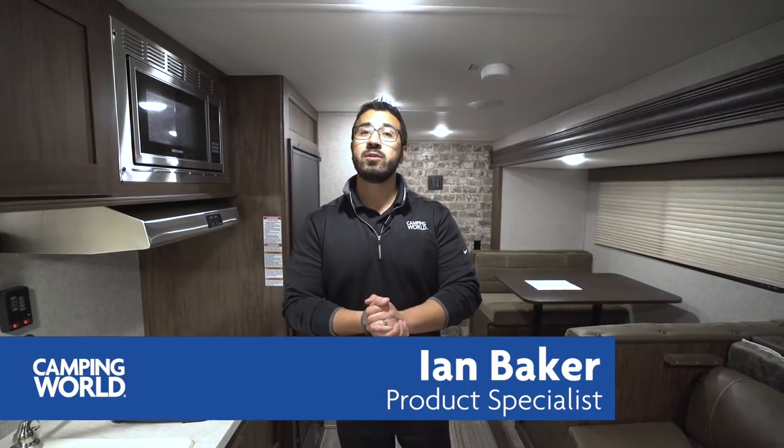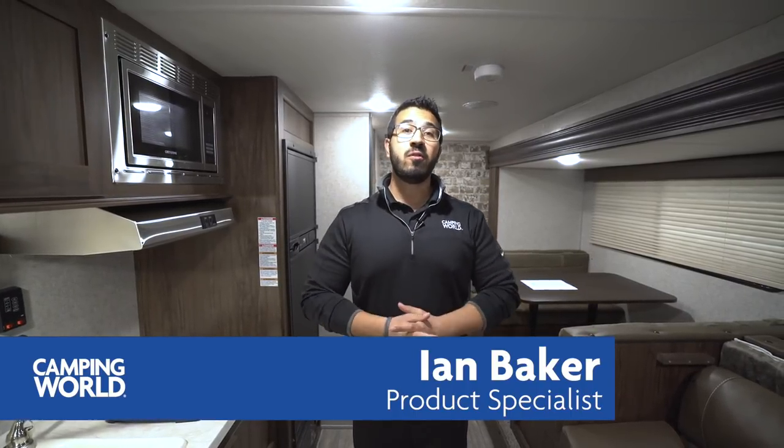Hi folks, I'm Ian Baker, the product specialist with Camping World, and today we're going to go over the 2018 Wolf Pup 18TO. This is a great lightweight little couples model, and it has some very unique things that make it a very versatile RV.